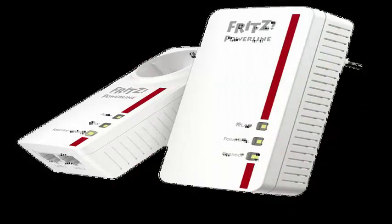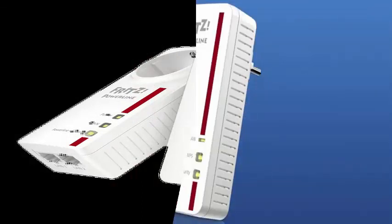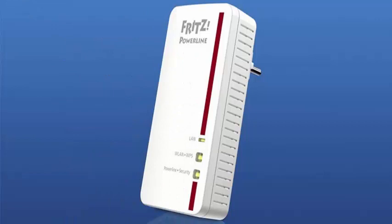It uses MIMO technology (multiple input, multiple output), works with the devices and Wi-Fi mesh software of the brand, and has 128-bit AES encryption from the factory.